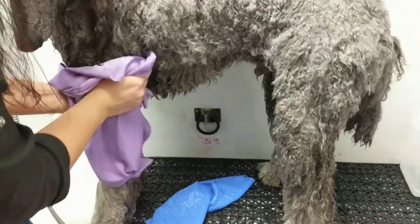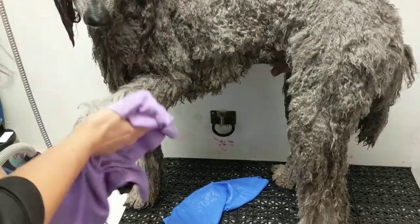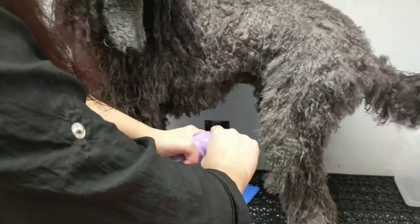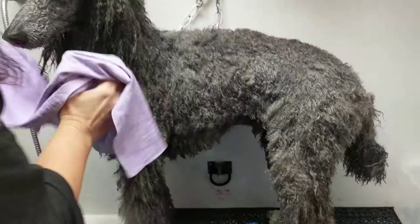And they last a really long time. What we do is we have a container with diluted bleach water, and we throw them in there for a few minutes, rinse them off and let them hang, so that we can use the towel multiple times between dogs or between laundry.